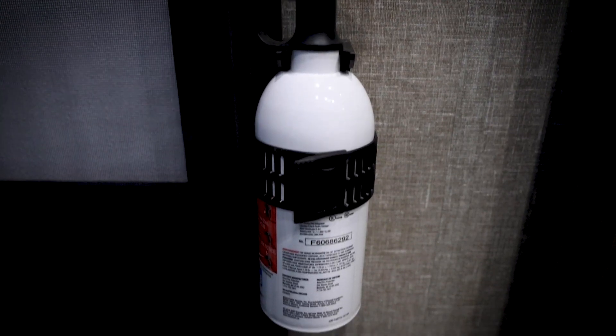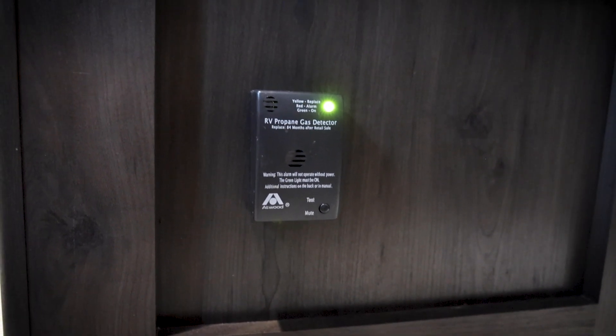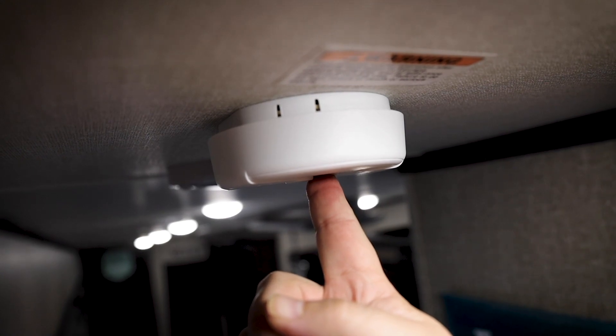Last on the list is making sure you inspect your safety equipment. Take a look at the fire extinguisher and replace it if you need to. Same with the smoke detectors and the carbon monoxide detectors. You want to make sure, for peace of mind, you have proper working safety equipment on board.